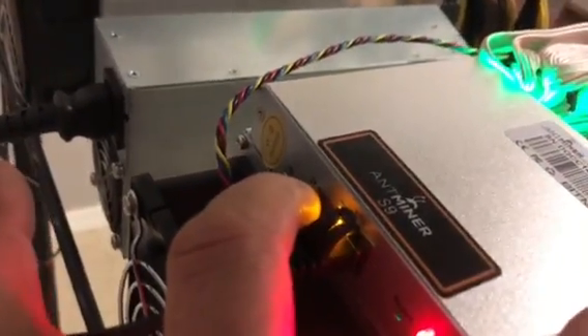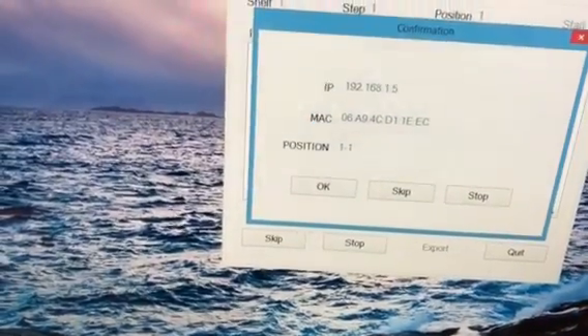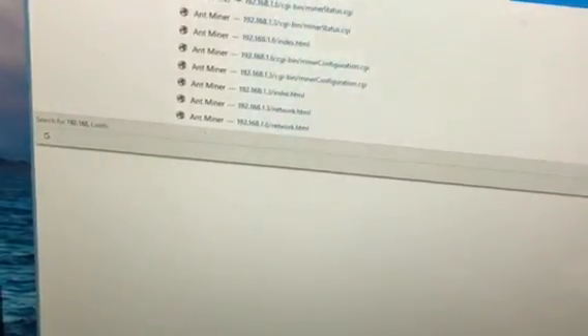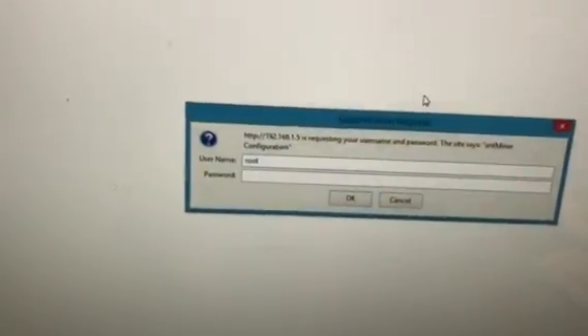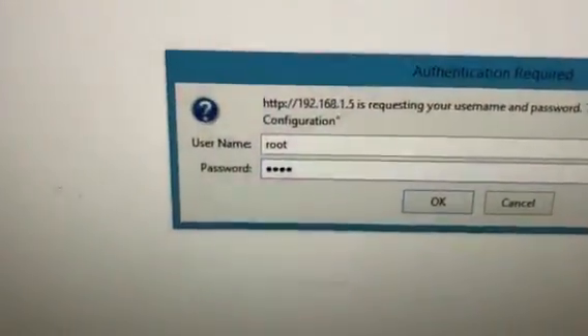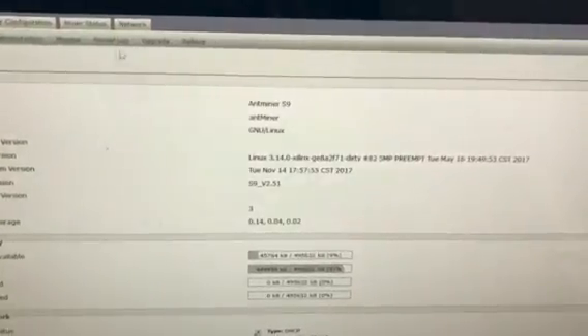Let's go back over there and check the status of the miner. Push the button again — let's see if that gives us any resolution. We got something here. There's our IP address. I'm going to open up a browser and type in that IP address: 192.168.1.5. It's asking for the password. Bitmain's default username and password is root and root. Hit OK, and there is our miner configuration page.